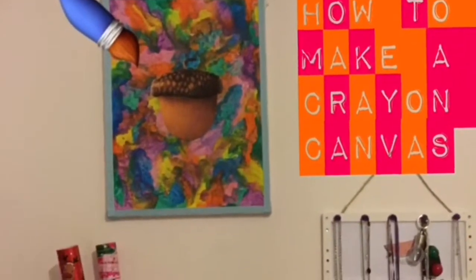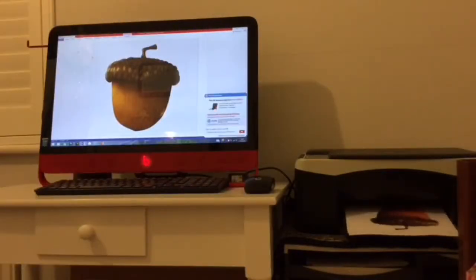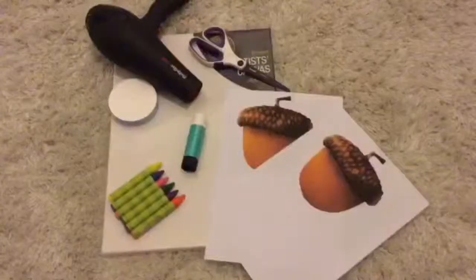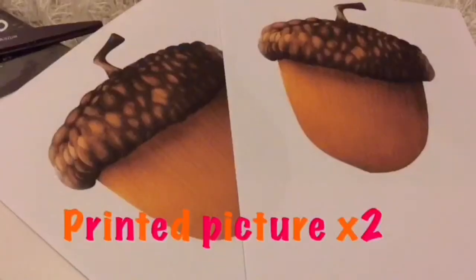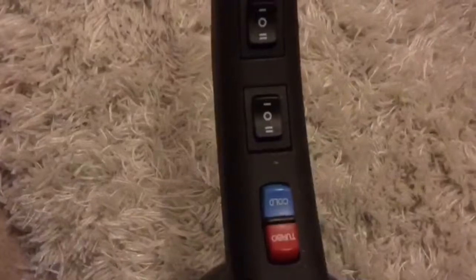This video is going to show you how to make a crayon canvas. Print two pictures of your choice. You'll also need some crayons, some glue, scissors, a canvas, and a hairdryer.